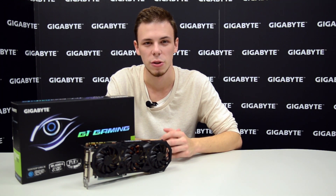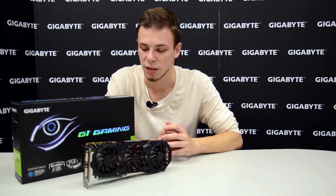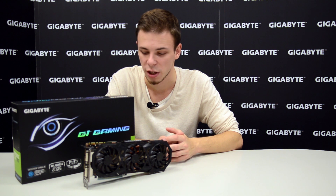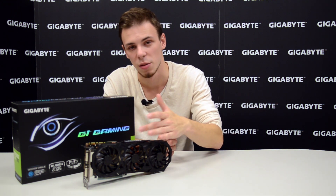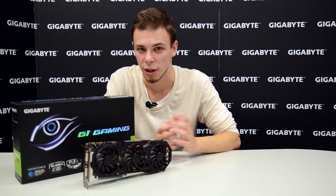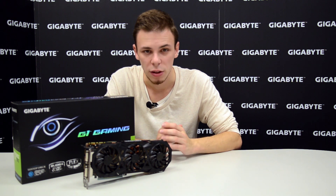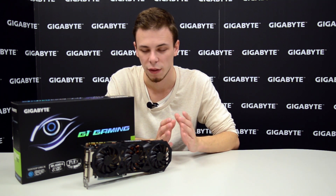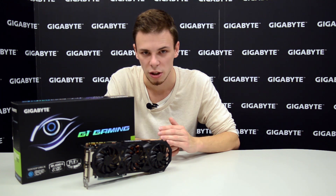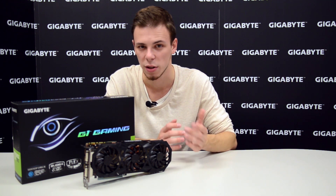Looking at the benchmark results of the G1 Gaming GTX 980, we can see it performs really, really well. That being said, I think this is a great product for gamers — for hardcore gamers — with a good cooling solution, it looks great especially with the blue LED lighting, and you have so many possibilities. A quick notice: since I'm here at my internship at Gigabyte, if you have any specific questions about this product, be sure to post them in the comments because I can ask the staff here. So do that, and I will go and play some games.